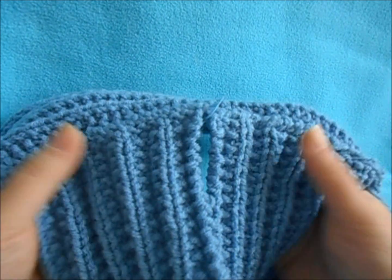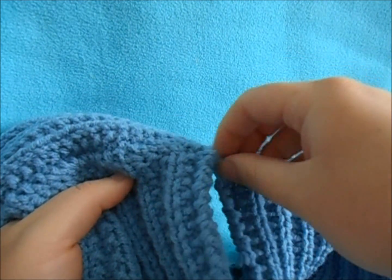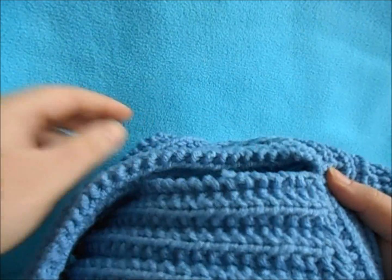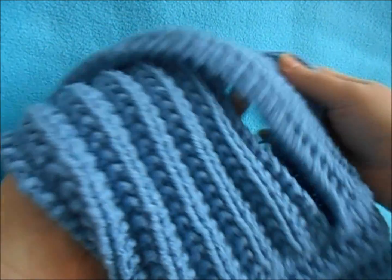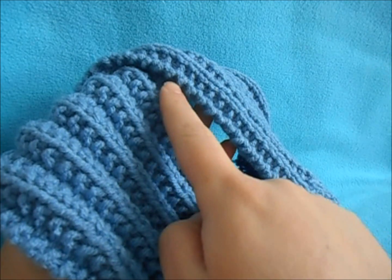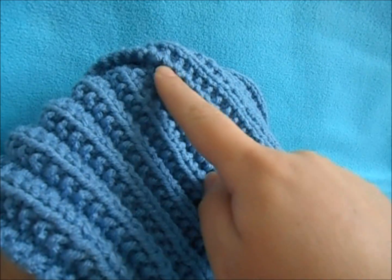Once you have this back seam sewed up on both sides, you can remove the center marking, and now we're going to sew this middle piece. You can kind of pull your hat a little flat — there's probably about a 6-inch gap. We're just going to sew that together, right where they start to cross, up to that point.